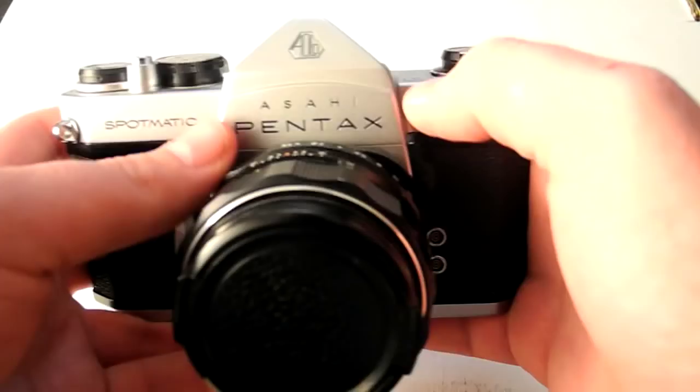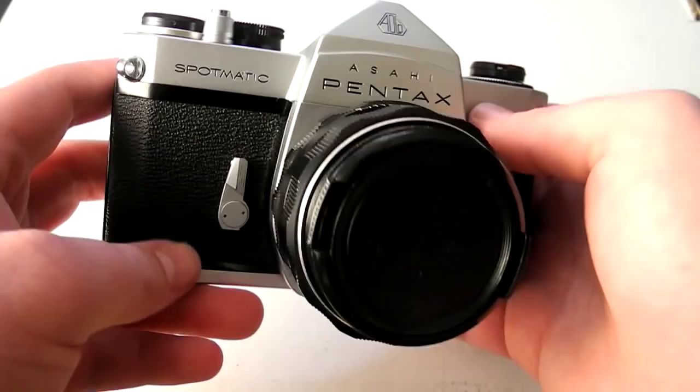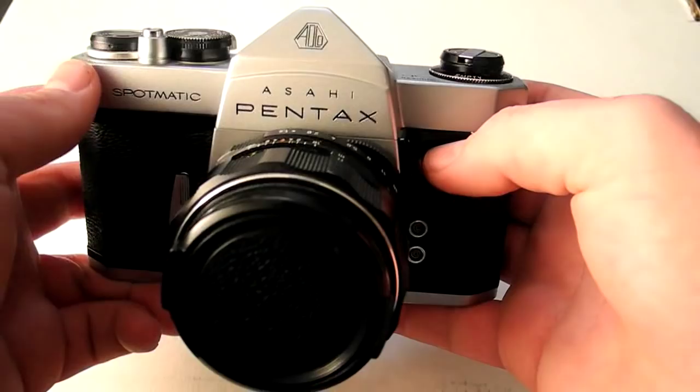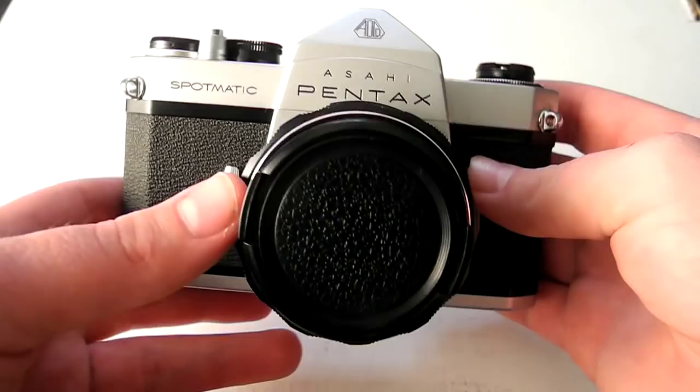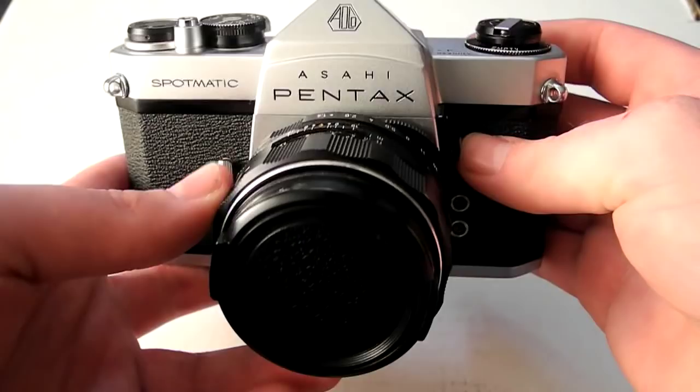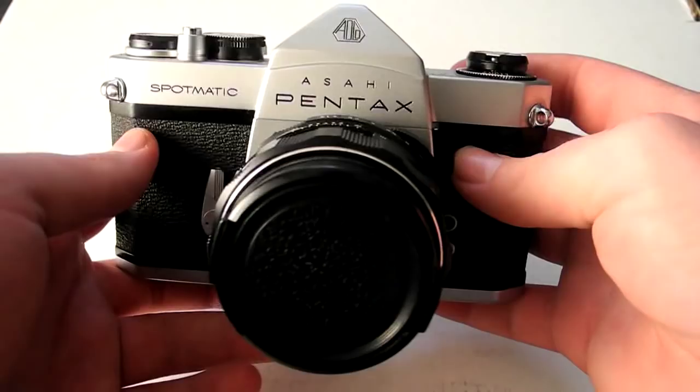Hi, my name is Cameron Knight. Welcome to my YouTube channel or blog, wherever you're viewing from. I'm going to be doing some camera overviews over the next few months. I have way too many cameras not to share them, and I know a lot about them, so I want to give people an overview of what these different cameras do and what made them special. Welcome to the first video of this series — we're starting with one of my favorite cameras, the Pentax Spotmatic.